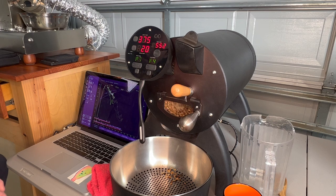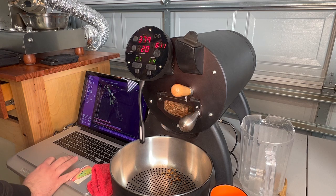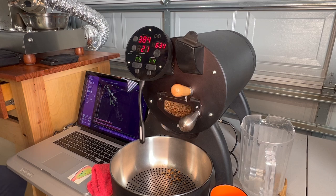You have to tell the software when first crack starts by clicking through the buttons manually, even when running an automatic profile. You click charge, then charge-in, first crack, first crack end — and if you go to second crack. So it's still semi-automated but you still need to click through. If you don't click the charge button, it stays at 100% power; when you do click it, it drops to 10 or 20%. On this roaster — the Bullet — you don't have to use any of those buttons; those are just for logging. It'll just do whatever you're telling it on screen or on the power controls.